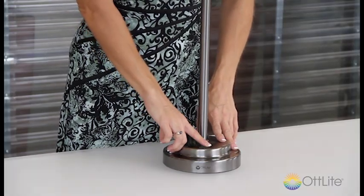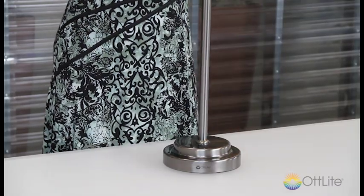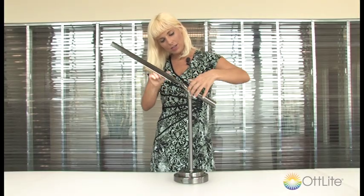It's got an awesome on and off switch that's very easy, and it's also very easy to adjust — it's got this great little mechanism right here that you can adjust.